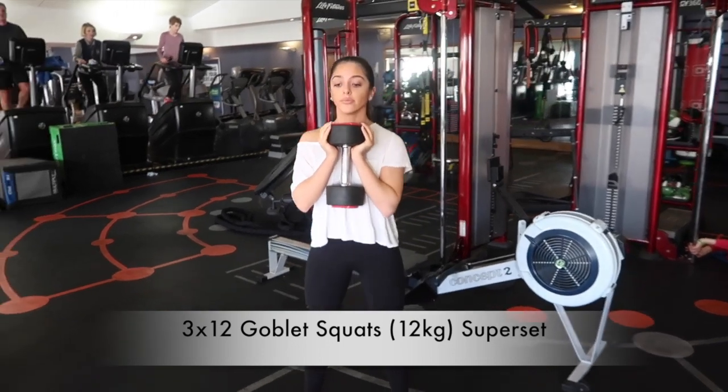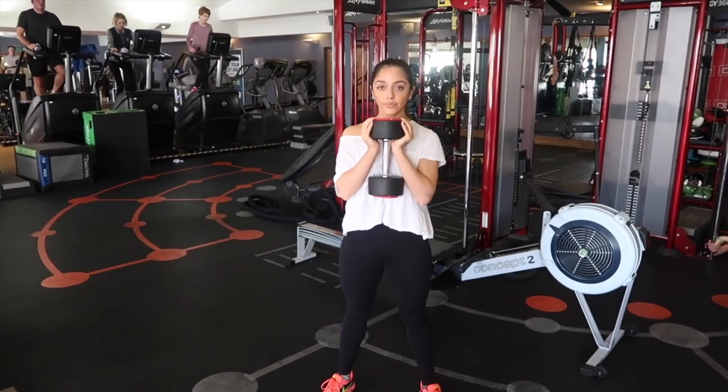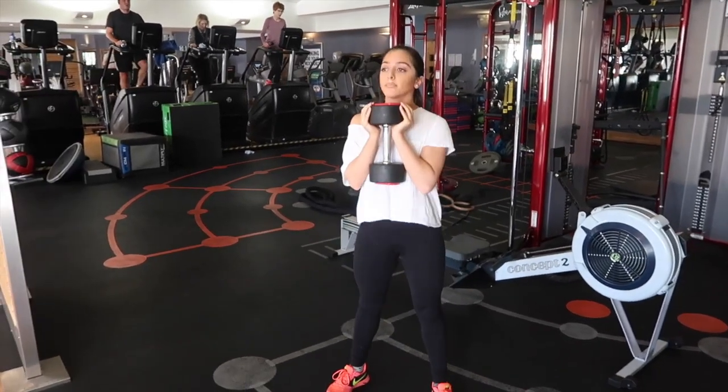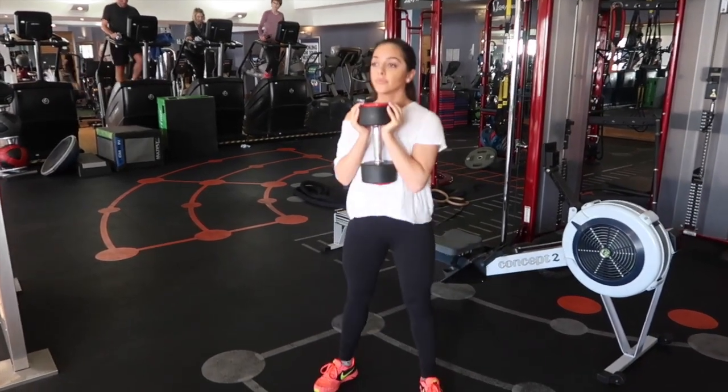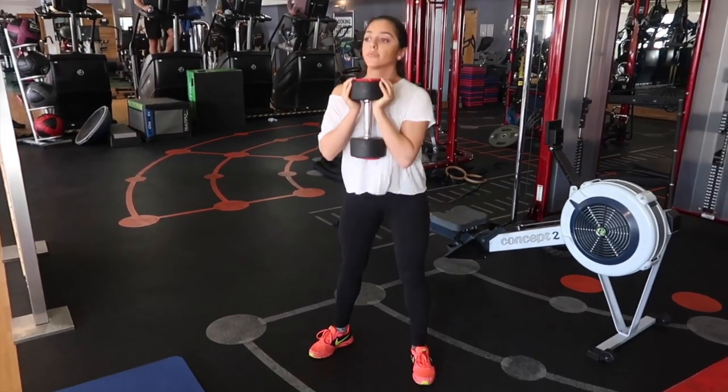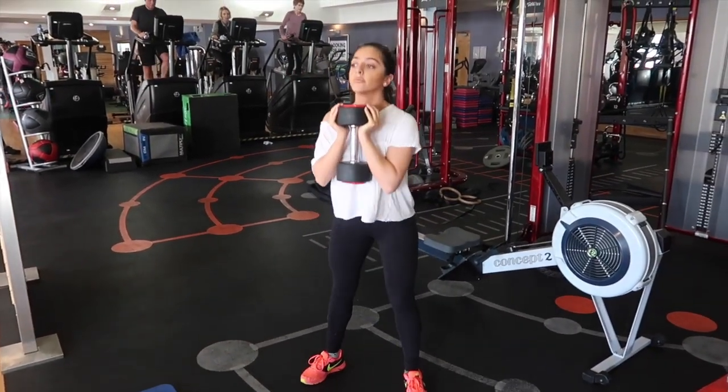The first exercise we're doing is goblet squat — 12 kilos in Steffi's hand. Nice and low with the bum, squeezing the bum on the way out, bringing the hips forward. We're also going to superset this with jumping squats, again 12 reps. Try and keep your hips nice and low, squeeze out.